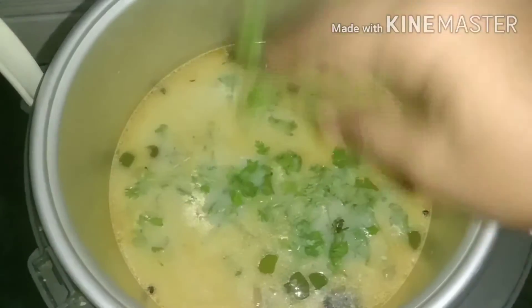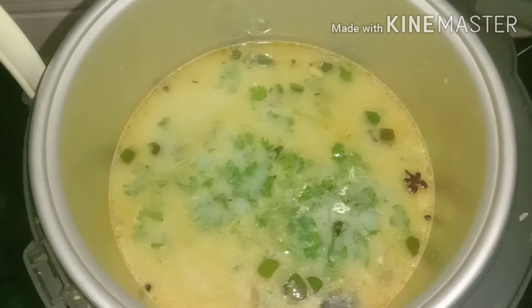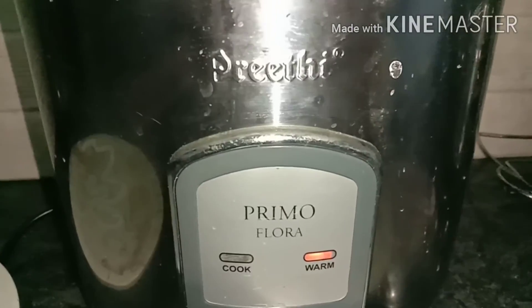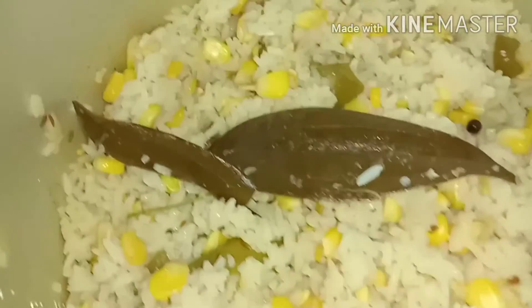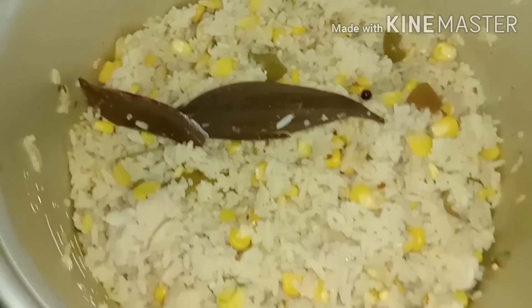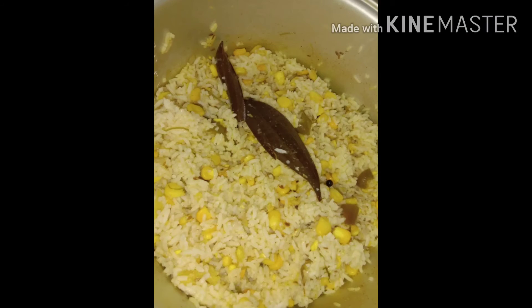Let's close it well. Let's mix it well, it's warm. We're ready to mix it well. Soup is coming. Let's try this recipe.